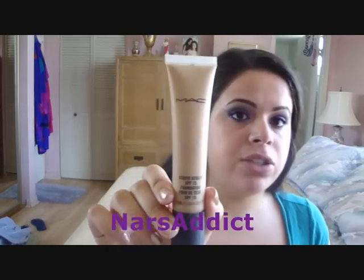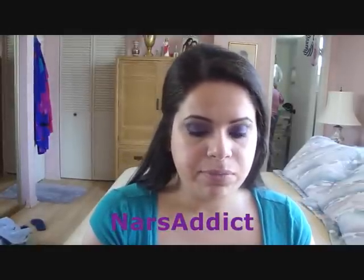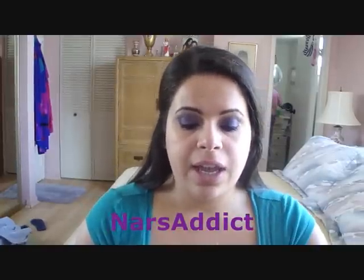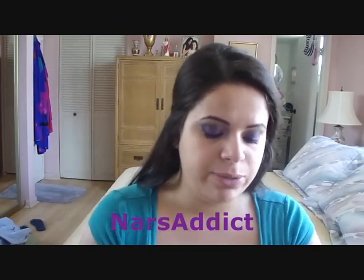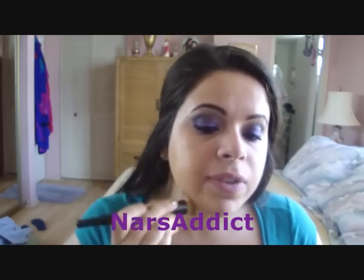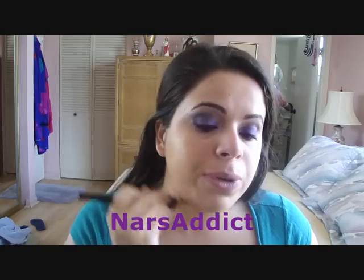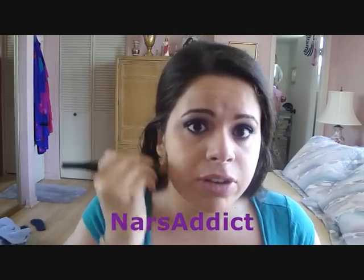For foundation I'm going to use MAC Studio Sculpt Foundation with SPF 15 in NC35. I think it's water-based so it makes me look a little more glowy than I like, but since I'm using my mattifier I'll be fine. The brush I'm using is my Sigma/Kabuki flat top foundation brush. I'm just going to get product on the brush, tap it onto my face, and buff and blend it into my neck — this shade is a little dark for me but I'm in that weird in-between tan stage right now.